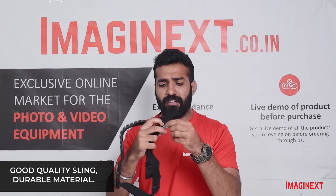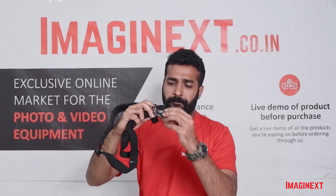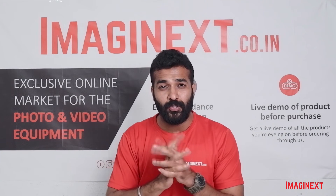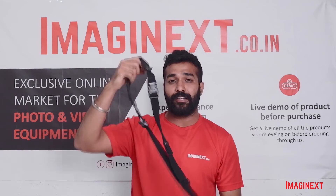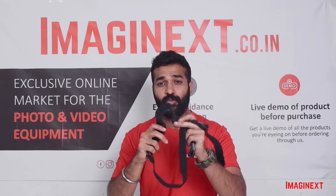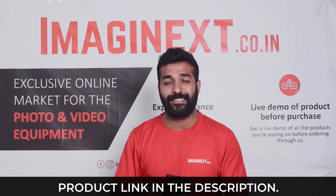The material is quite durable and this is a metal carabiner. Also, this strap is available in an orange color variant as well, so there are two variants, and it is exclusively available on Imaginext for a very good price.